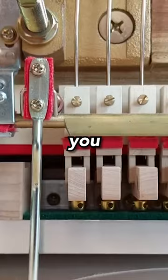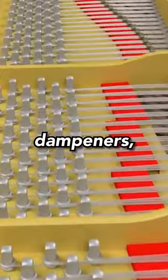Every key also has a dampener to it for, you guessed it, dampening sound. Without dampeners, sound would linger and multiple chords would play even if only one was pressed.